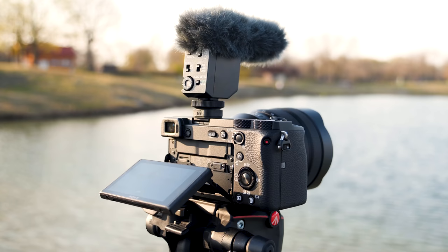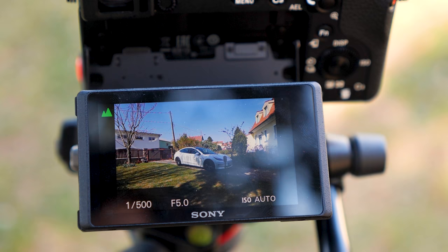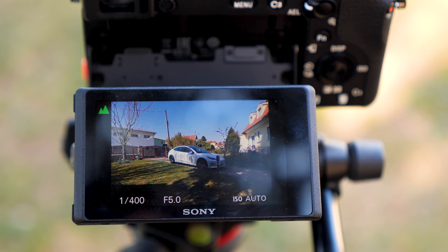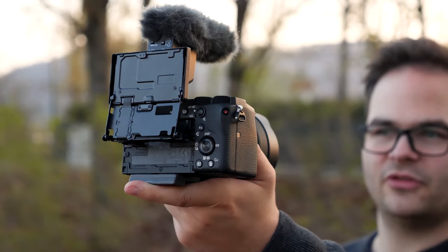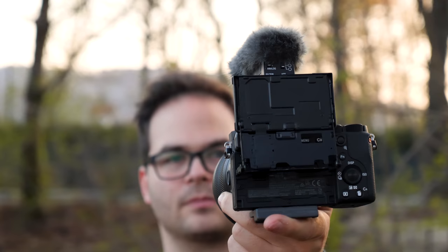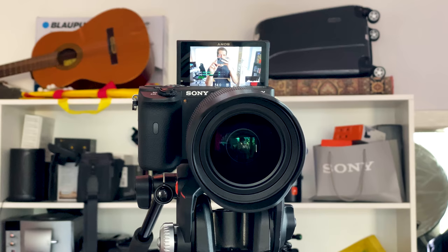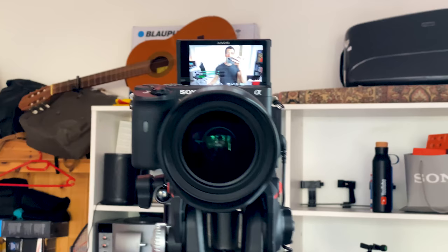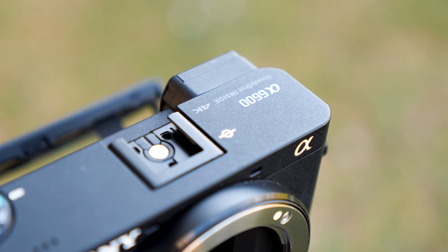Even though there's a flip display, I need a monitor from time to time for tabletop videos as the internal monitor is kind of small. If you shoot in manual focus mode, a monitor really helps to check if the shot is sharp. The display is a 180-degree flip-up display, but you can't flip it down, which isn't great when using accessories like a shotgun microphone. Also, the display is not the brightest nor the highest resolution on the market, but it's still quite okay. The viewfinder hasn't really changed and, even though it's great, its resolution falls a bit short compared to the competition.